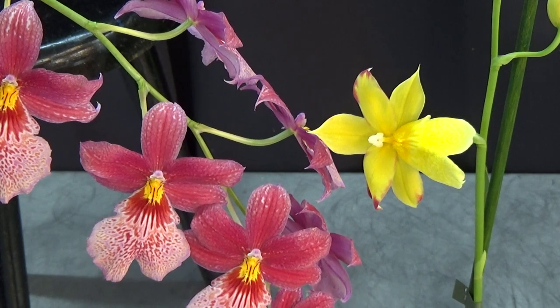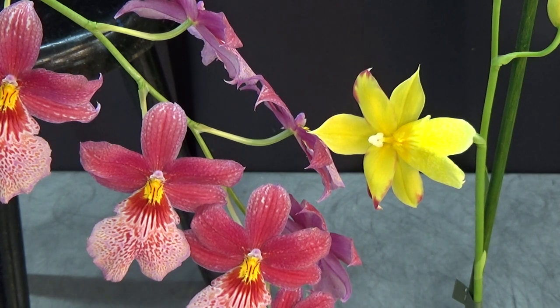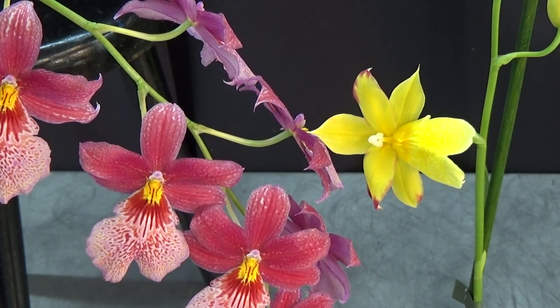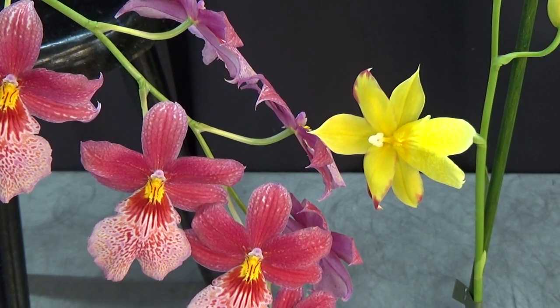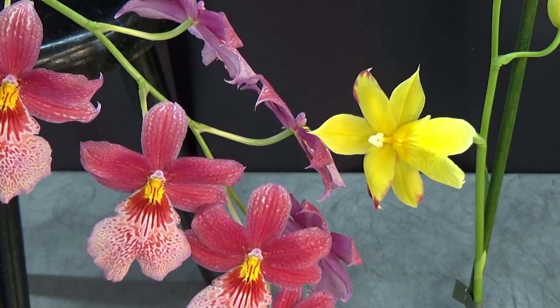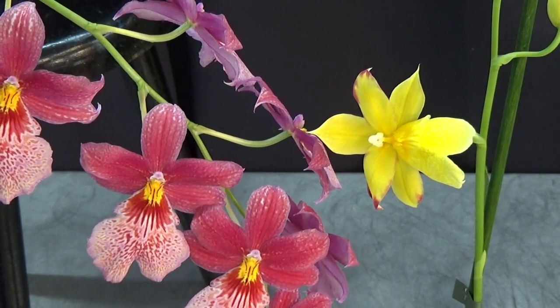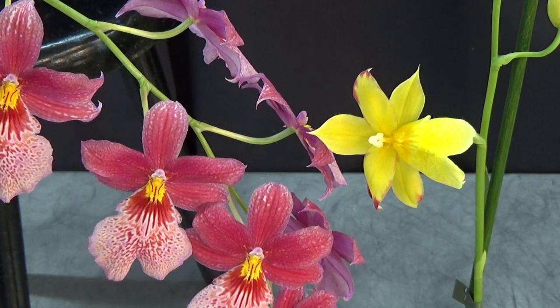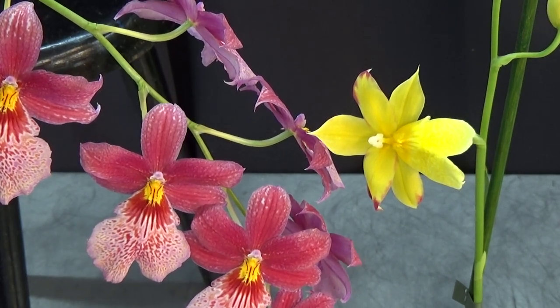I saw a picture of this bloom and I thought — I want it. I really, really love the yellow. I'm really, really happy to be able to buy at least one of the 12. Within probably a few years this one should be more often on the market — that's the plan at least. But I have one now, and hopefully it will grow well for me. I don't have many problems with Nelly Isler anymore, so it should be fine.